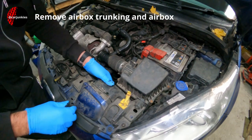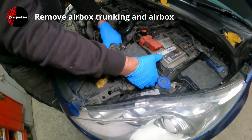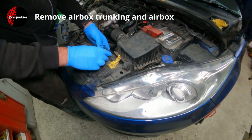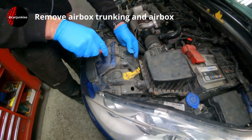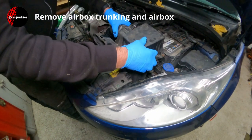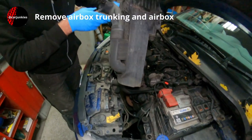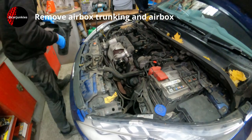Now with this one I believe we can just lift this straight up. It's quite a big air box. There's a bit of trunking here that needs to come off as well. As you can see, quite a big deep air box, but it just makes this access so much easier.